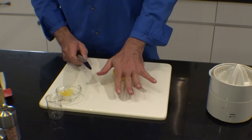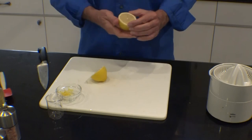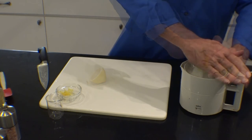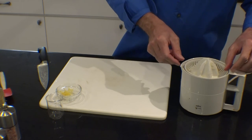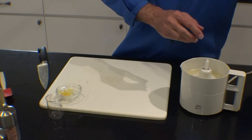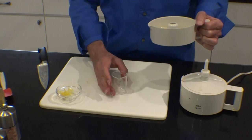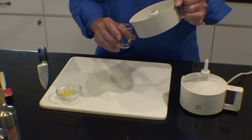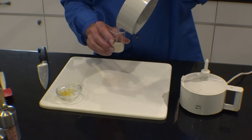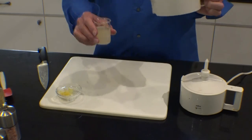Next, we compress our lemon, slice it in half, and juice it. We need about 50 milliliters of lemon juice, which is approximately one lemon.